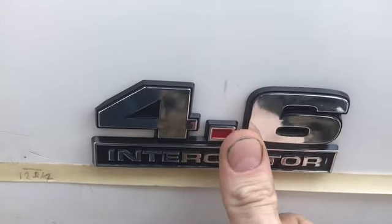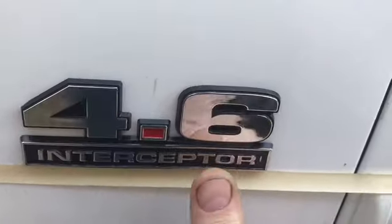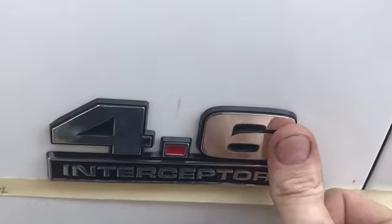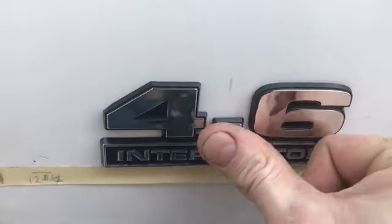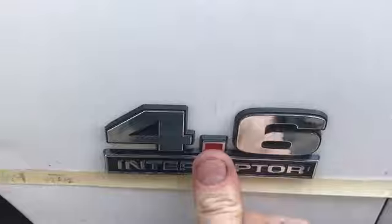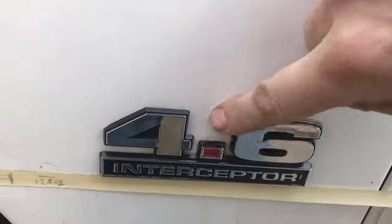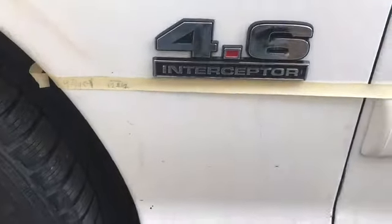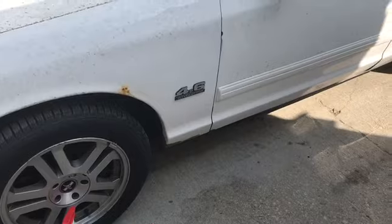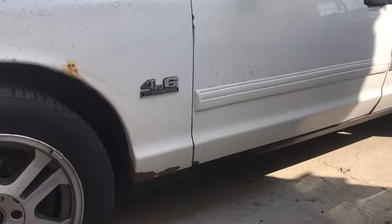I'm gonna start in the middle and press in, then work my way out, making sure it's on there good. Rub that pencil mark off. Yeah, good — slick. I'll do the other side, get that interceptor badge back on the trunk lid, and she should feel complete again.